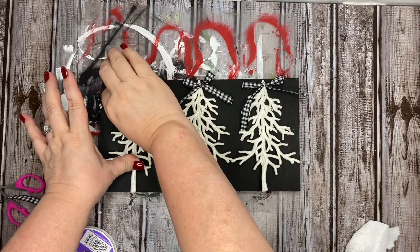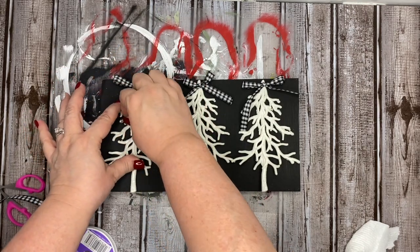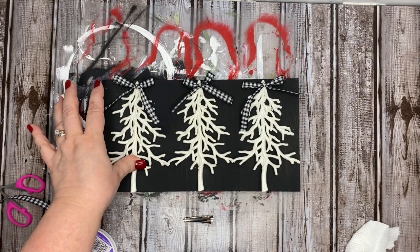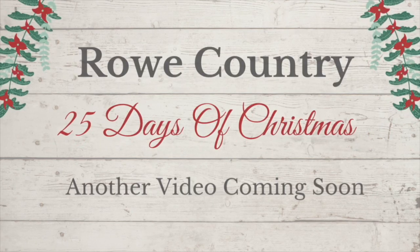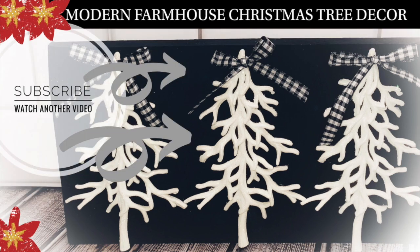I can put this on a shelf during the Christmas season. And honestly, this could even go through winter just because these are beautiful white glittered trees — so just keep that in mind. Maybe hit them with some hairspray on the front. This is what it looks like when it's finished — a super easy Dollar Tree Christmas tree DIY. This is part of my 25 Days of Christmas series and this was a $2 DIY. I hope you enjoyed today's video. Please give me a thumbs up if you did, subscribe if you're not already, and go ahead and watch another video while you're here. I'll see you in my next one. Bye!